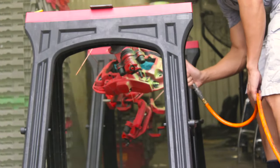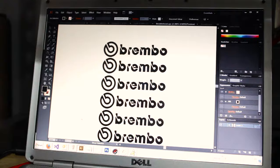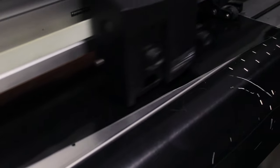For this project specifically, we cut and added Brembo decals to the calipers. These are applied after the base coat, and then the clear coat is done on top of that.